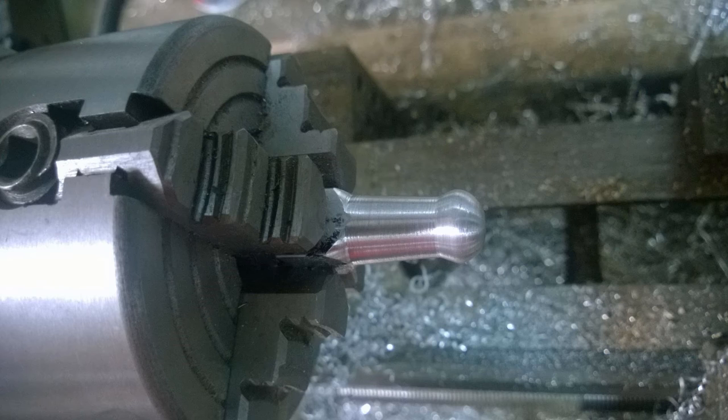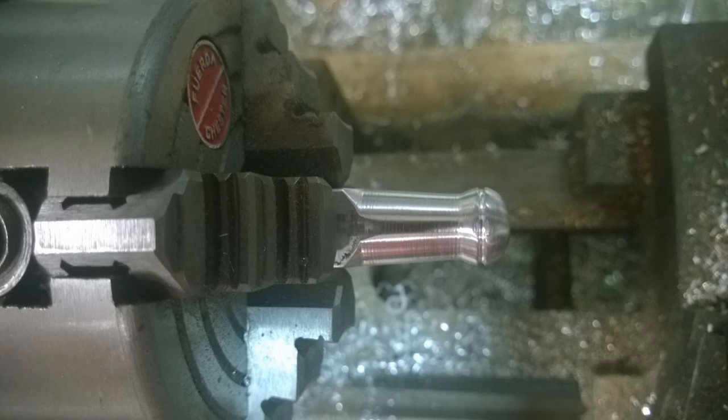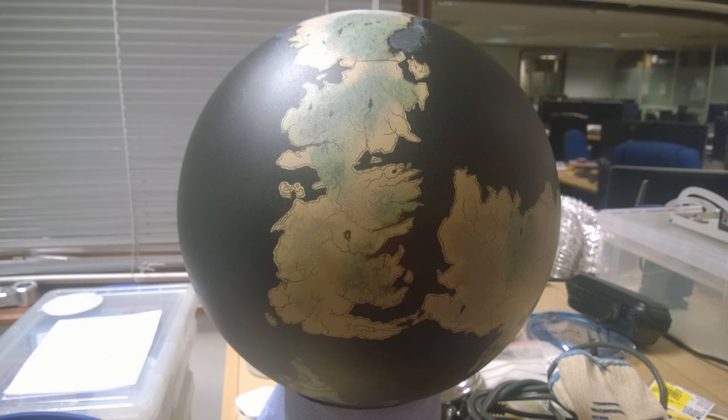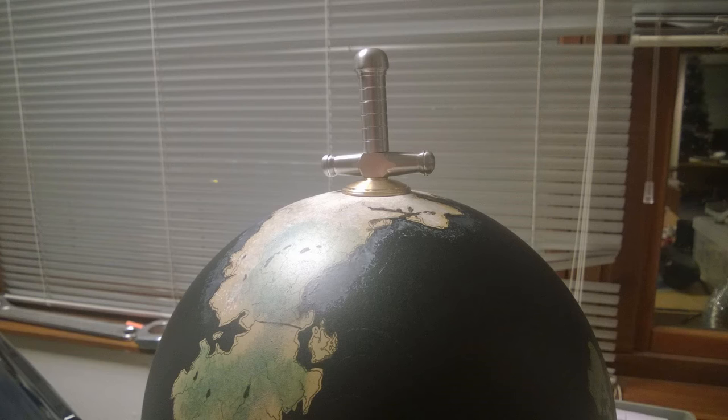I flipped the whole thing around, repeated the same profiling, and drilled a hole through the center I'd center-punched. So now we're left with a handle with a pommel on one end, a hand guard, and the sword tip on the other. Back to the actual globe — with all those things done, you can see how this is meant to work: it's basically a sword handle skewering the center of the pole and coming out the other end, which is why I threaded both ends of these two pieces.